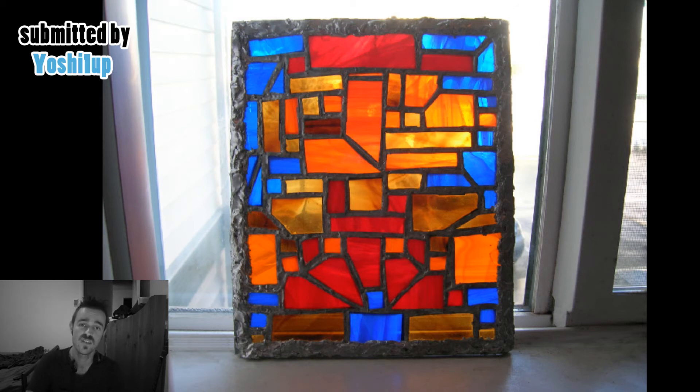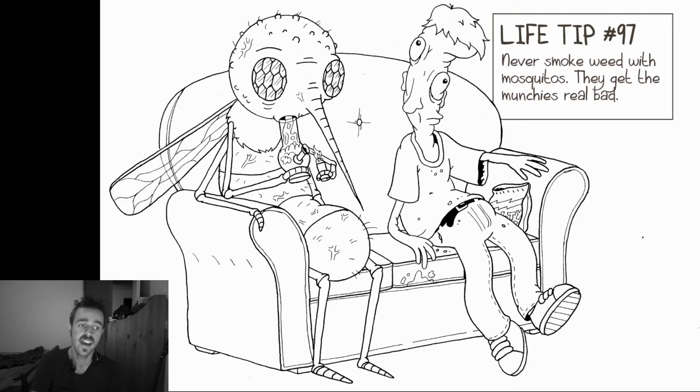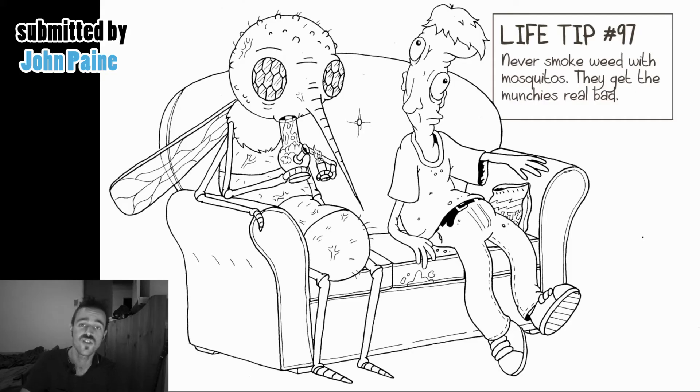Our next piece is by user Yoshi1up. He's done a very good job at drawing this — this is real life drawing onto a computer with a tablet in Photoshop. Everything about the realism of the door in the back, the glass behind, the glass in the front with the Mario in the glass, the shading colours with the red and the blue — it's got a good overall aesthetic to it.